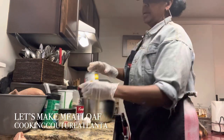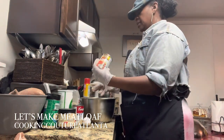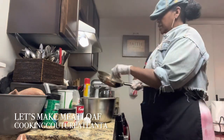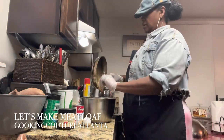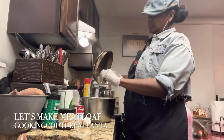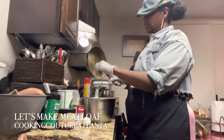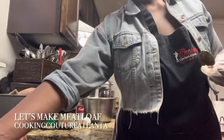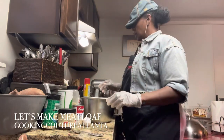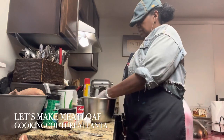Then I'm going to add this Rotel. I had used a little bit of it already. I made a sauce the other day. I saved this because it was infused butter, and I didn't want the butter to go to waste. So I'm mixing it in.